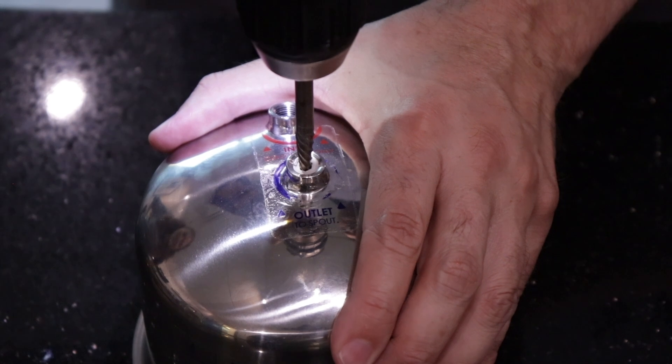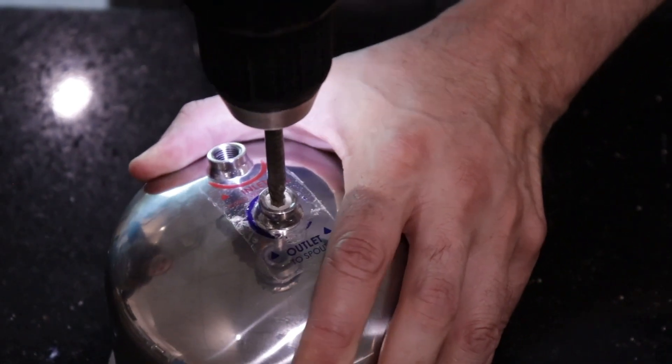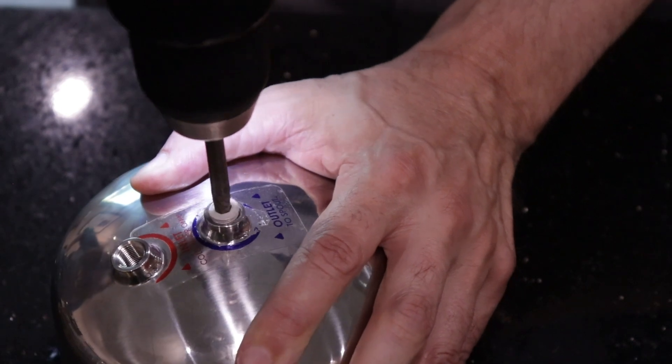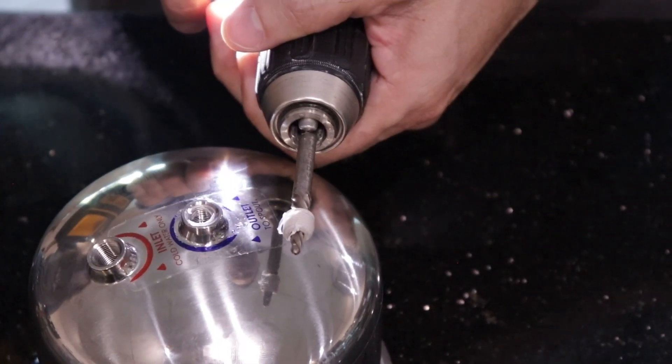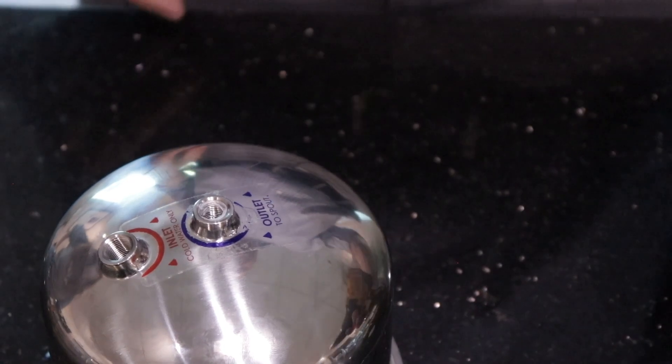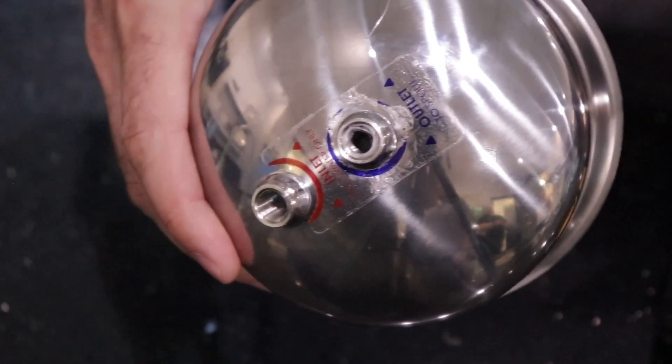The housing port can be repaired with a power drill and screw extractor drill bit. Insert the drill bit into the adapter and grip the housing while powering the drill. The drill will pull out the broken adapter piece, and the housing port is now ready for a new adapter.